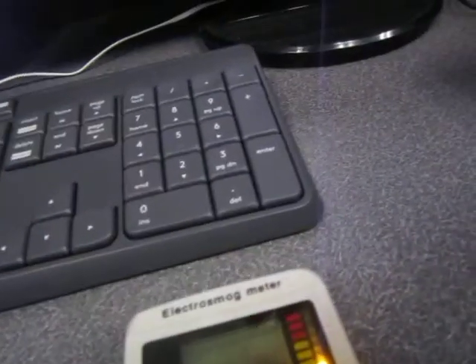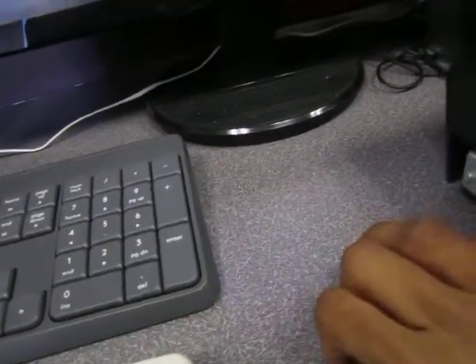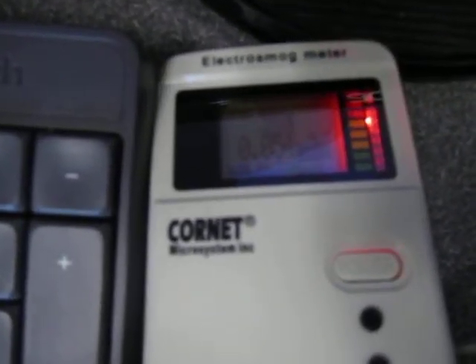Just to better isolate these, I'm going to put the mouse over here and turn it off. So now this is turned off, and we can just look at the readings from the keyboard. Even though it's not doing anything right now, we still see that there's constant activity up to about one milliwatt per square meter.